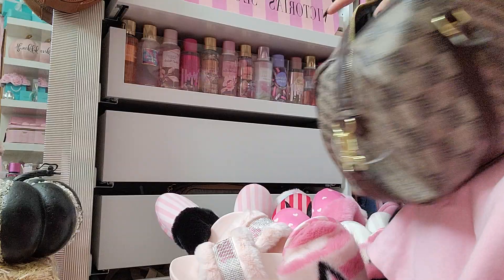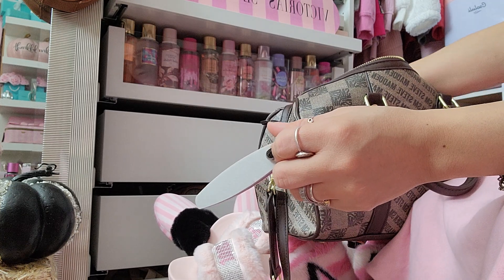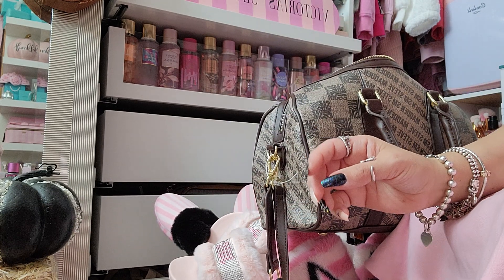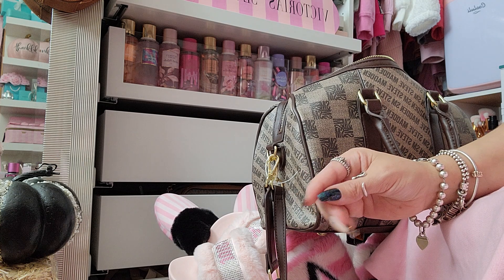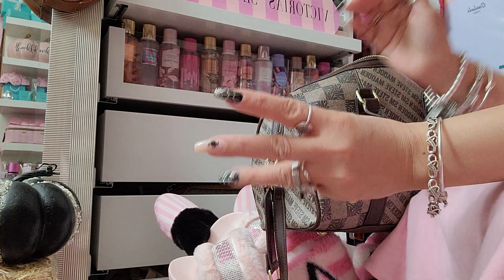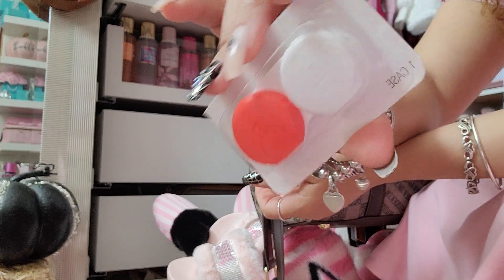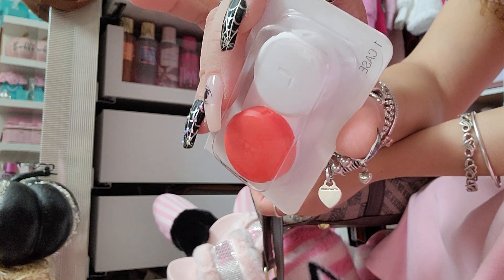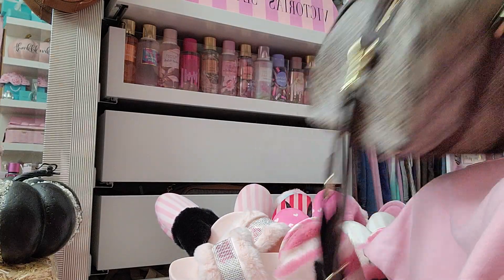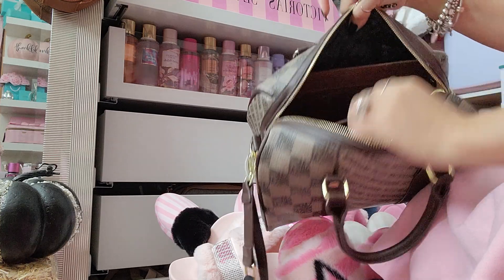Moving on to one of the back pockets — I keep a nail file and nail glue in case my nails pop off. Usually if one pops off I like to file down the gel and glue that's on there to make it smooth before reapplying, because putting glue on top of glue would just be a lumpy mess. I also always keep a spare contact case in my purse — if my contacts mess up I can pull them out and put my glasses on, though my glasses are actually in my locker at work.